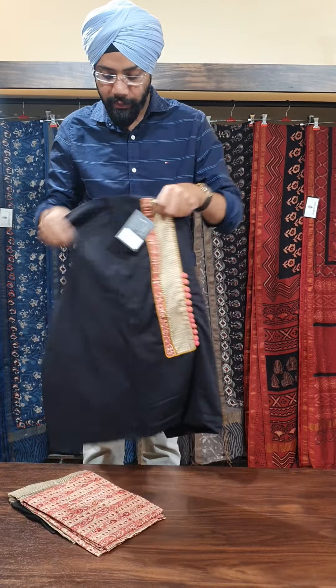This one also has the same kalam kail border, and this suit is priced for 2850.